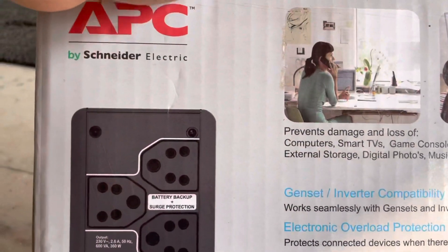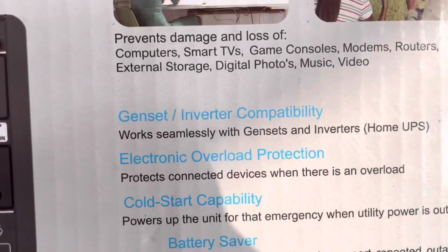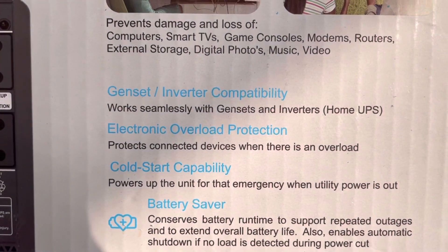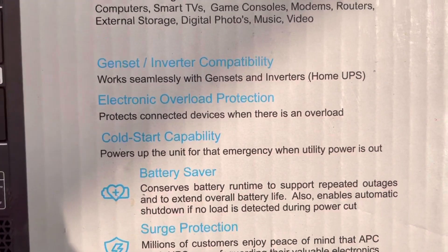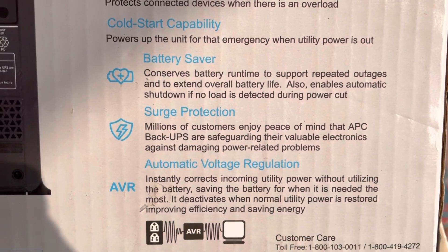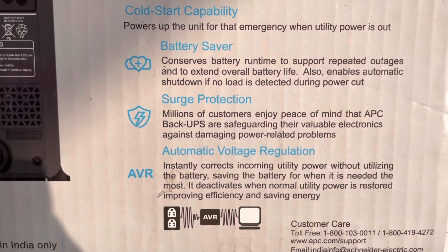It has several advantages: it has both genset as well as inverter compatibility, electronic overload protection, and it is also cold start capable. The main advantage is that it will give you surge protection.